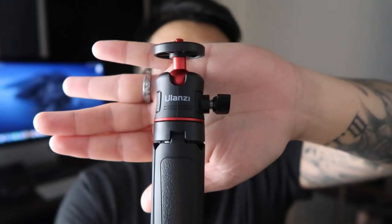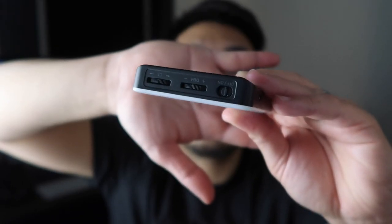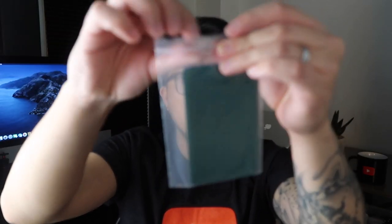It will also help me grow this channel and create more content for you guys. So first, it comes with a cable. Inside the box there's paperwork — the manual and instructions. It comes with an Olanzi tripod. Here's the LED light, which is adjustable, and it also comes with a silicone case. It also has different color paper or color filters: purple, yellow, blue, red, pink, and green. It also has this extra mount.